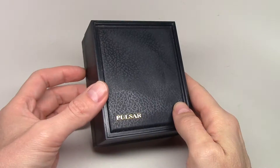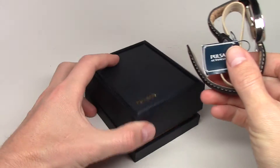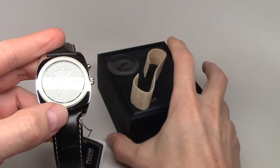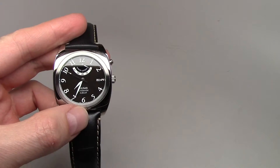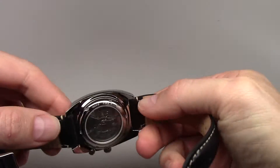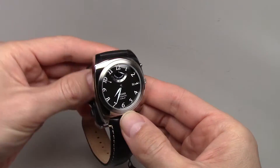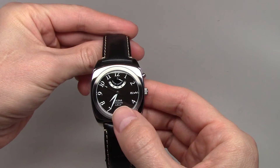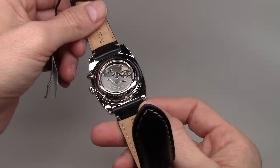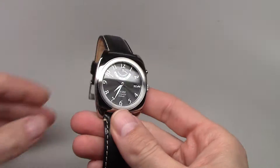Hello, today I show you a very cheap watch but I like it. This is a Pulsar watch by Seiko — it's a Pulsar automatic watch from Seiko Time Corporation.